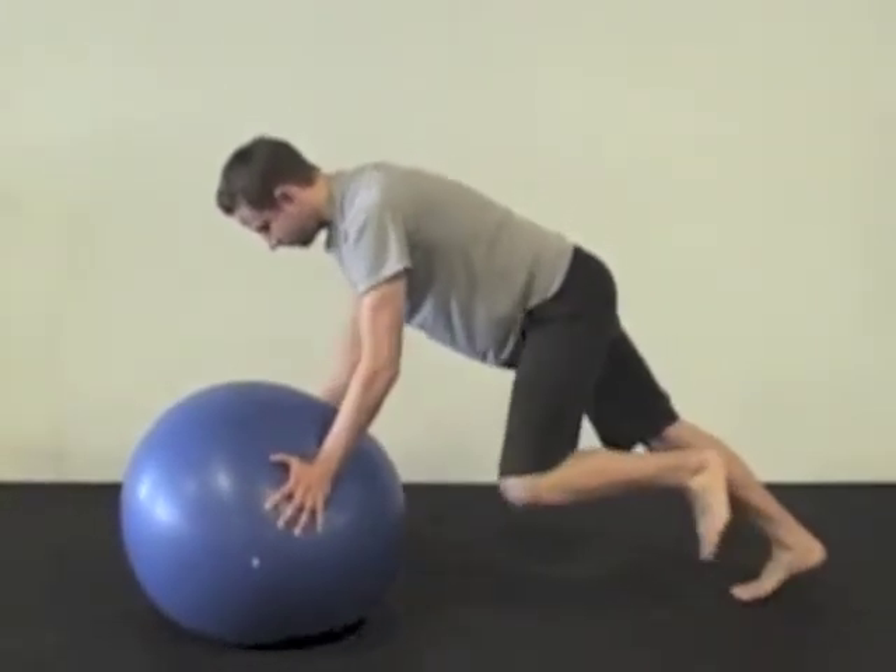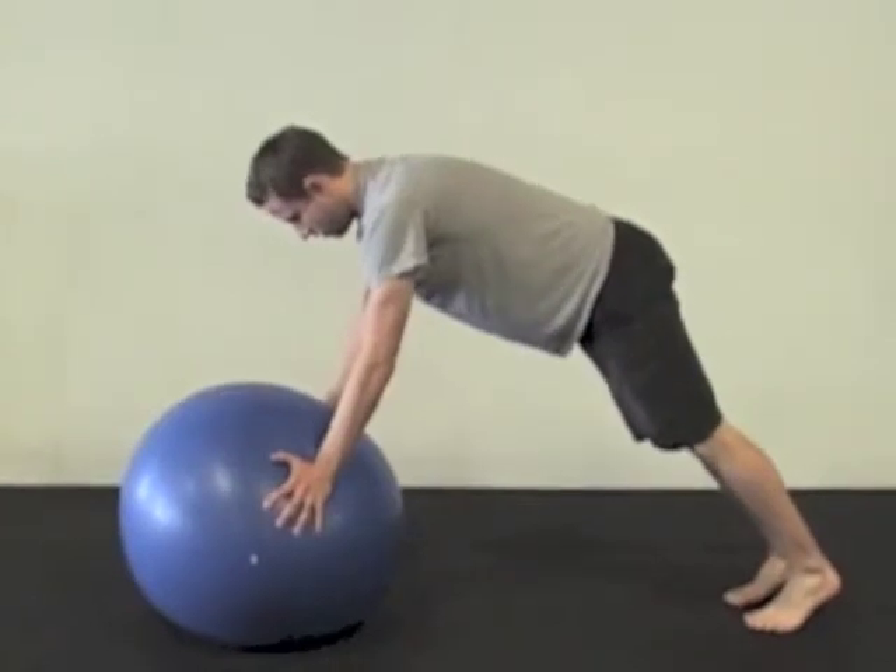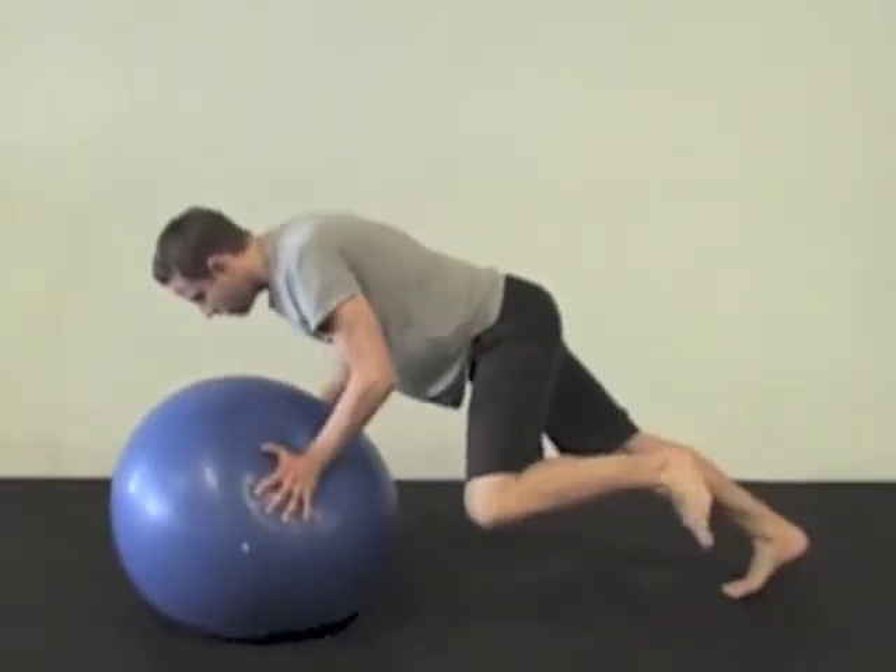Fingertips down, so you end up doing the push-up with three points of contact instead of four — both hands and only one foot.